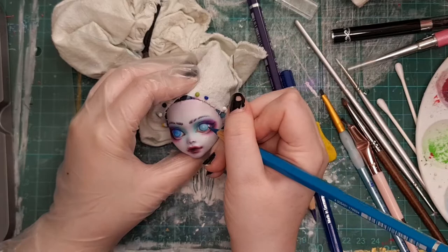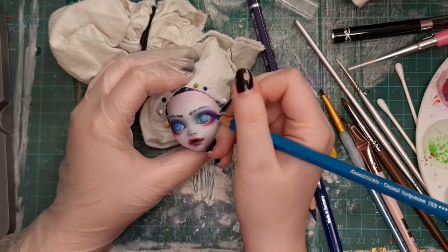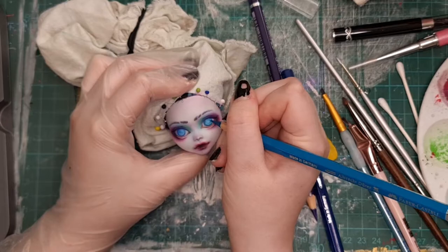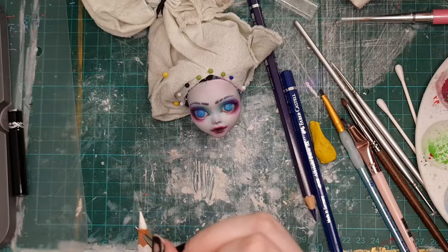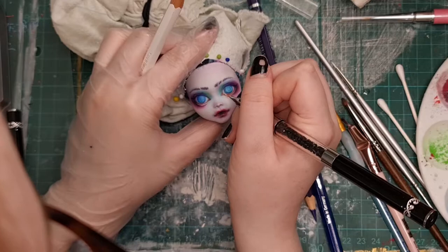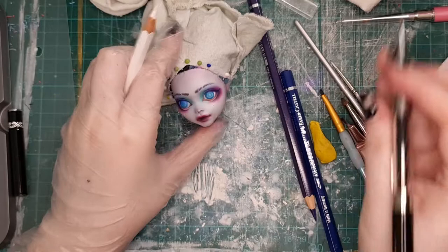I'll link her video down below — she has a really good video on the tools that you need for customising and that's where the pencil sharpener came up, so definitely watch it. A lot of people at this stage like to go in with acrylics, but I can't seem to get them thin enough, so I quite like just wetting a tiny paintbrush and going in with the watercolour pencil — it picks up colour really well and it gets it darker than just using the pencil but keeps it thin compared to acrylic paint.